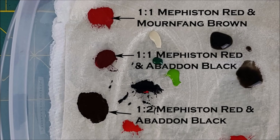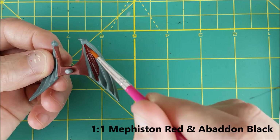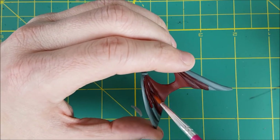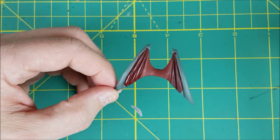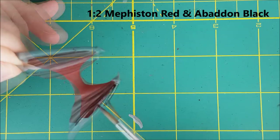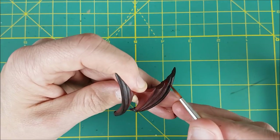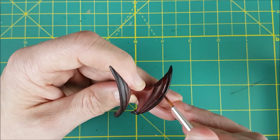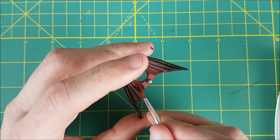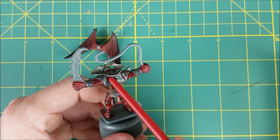Next, I'm painting the wings. I want the wings to fade from a red flesh color at the center to almost black at the edges. I've already painted the center with my one-to-one mix of Mournfang Brown and Mephiston Red, and now I'm going to be using a one-to-one Abaddon Black and Mephiston Red for the middle third of each wing. For the edges of the wings, I'm using two-to-one Abaddon Black and Red. When my brush gets to the lighter red, I'm just blending the two colors together, then going back to the other reds to smooth out any rough-looking edges. Now it's time to attach the wings using super glue — just putting a couple dabs on and spreading it around with the handle of my brush.